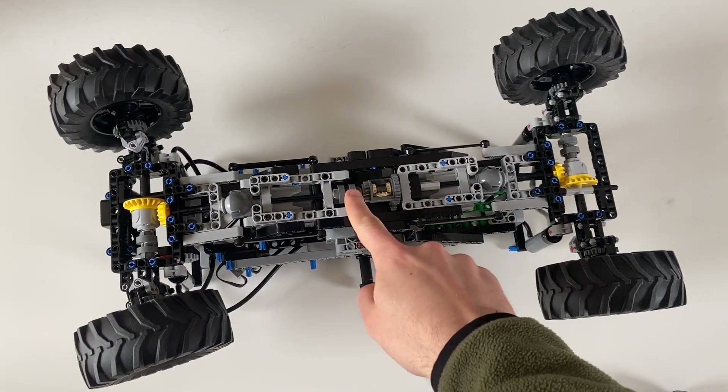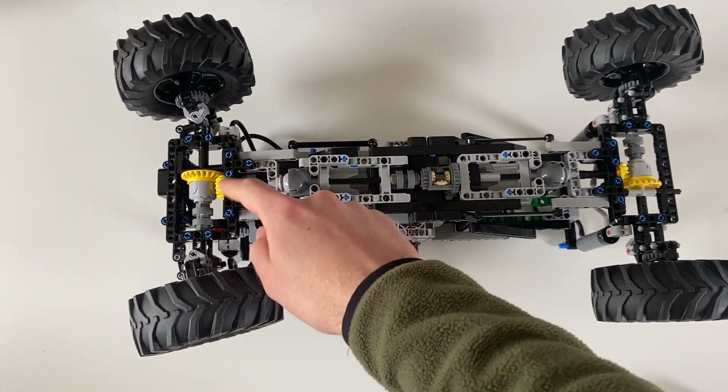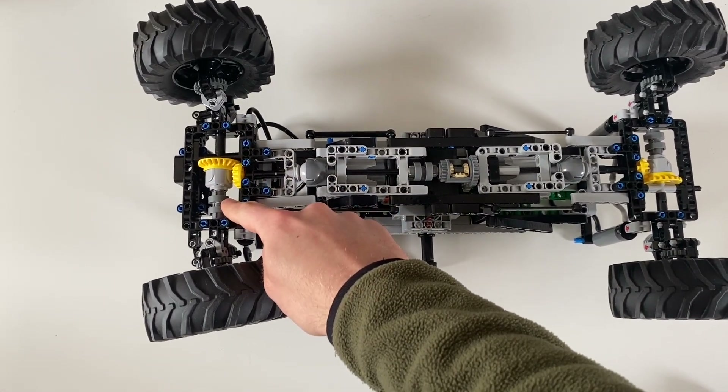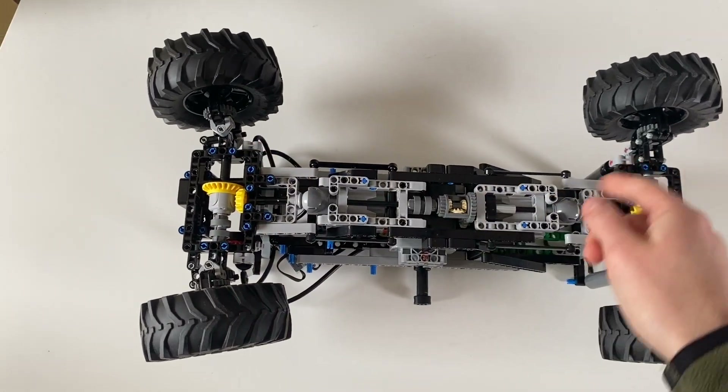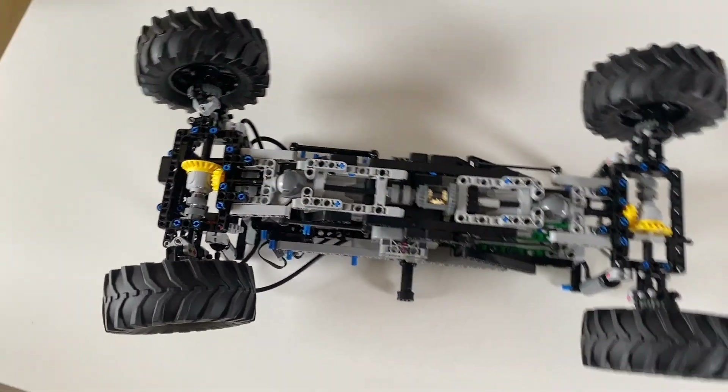Power is sent from this central differential with a locker out through these ball joints onto the axles, where this new style differential with its own locker powers each axle, and we've also got portal hubs attached on all four corners.